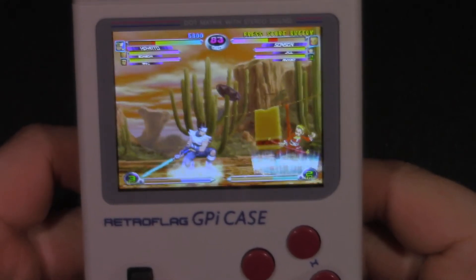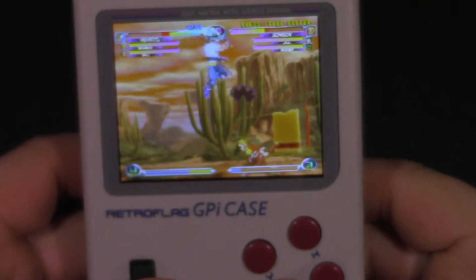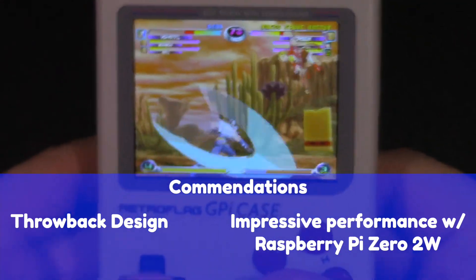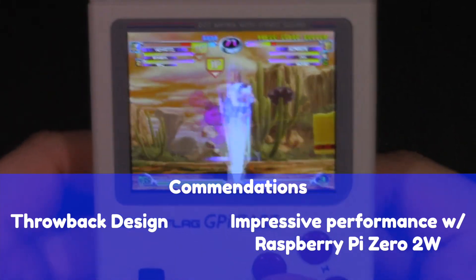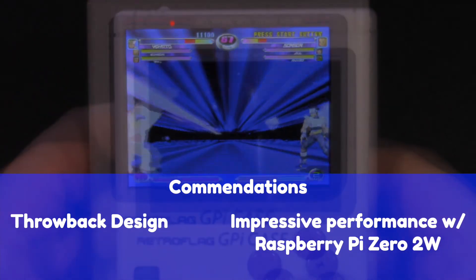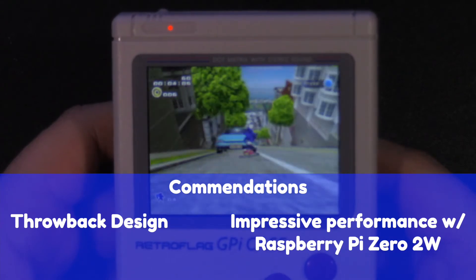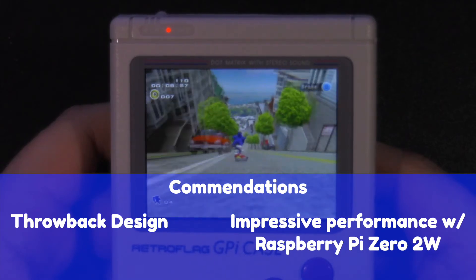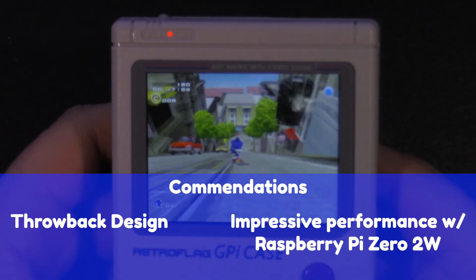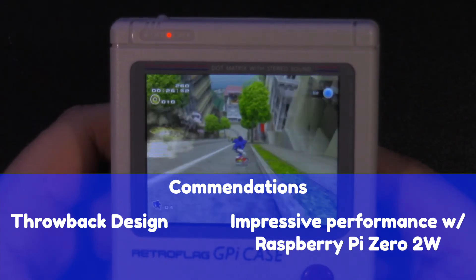I want to wrap up with quick impressions — commendations and condemnations of the RetroFlag GPi case and the Raspberry Pi Zero 2W. Starting with commendations: this device quite frankly looks like an original Game Boy, so if you want that throwback design and retro look, this device is perfect — very authentic right down to the AA battery requirement. I was not impressed at all with the Raspberry Pi Zero in this device because it was ridiculously underpowered, but once I put the Raspberry Pi Zero 2W in, I gained a newfound respect for this GPi case.